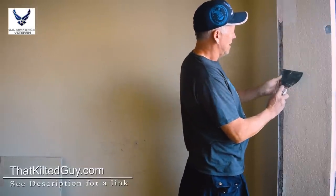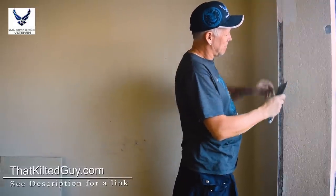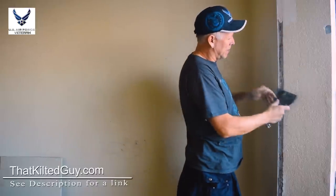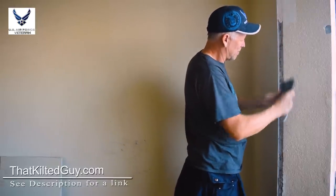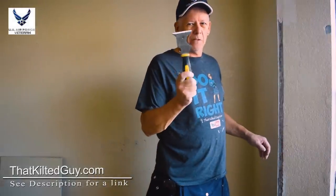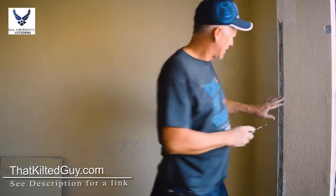Then you might want to go along here and just bevel this a little bit. It's not super critical, but it helps the mud blend in a little bit better. I'm going to use this six-in-one — it's a little sturdier and good for scraping like that.